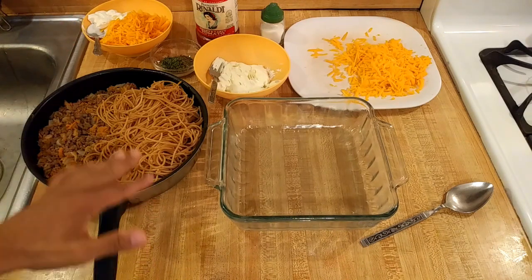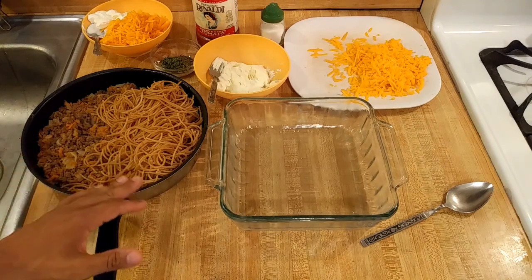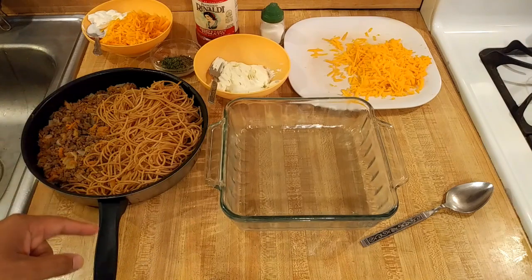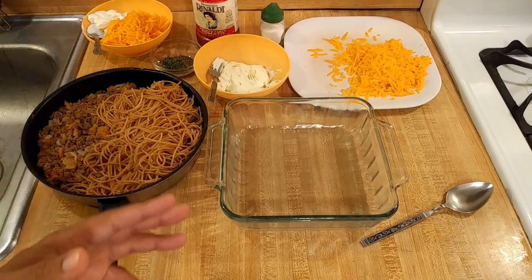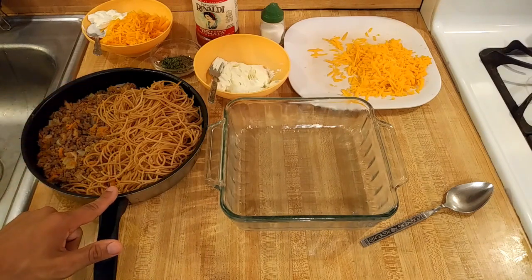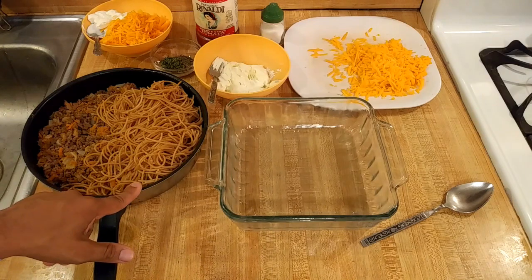The star of the show is of course the spaghetti. I have 8 ounces, or half of a 1 pound box — about 222 grams of whole wheat spaghetti. I brought some salted water to a boil on high heat, gas mark 6 out of 6. Then I added the spaghetti, boiled it for 8 minutes on high, drained it, and added half a tablespoon of butter.